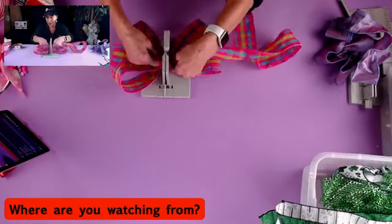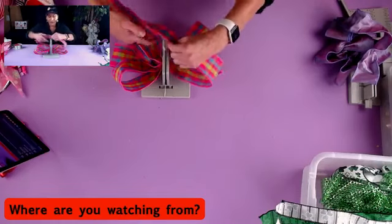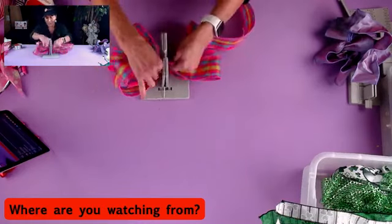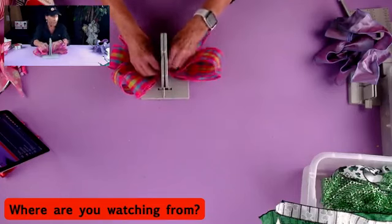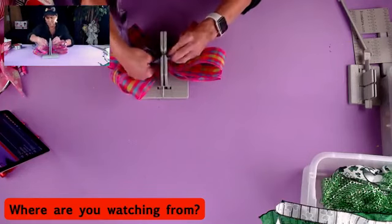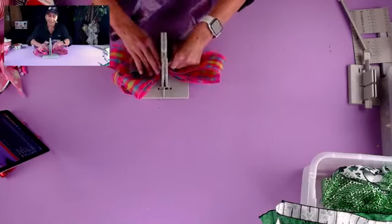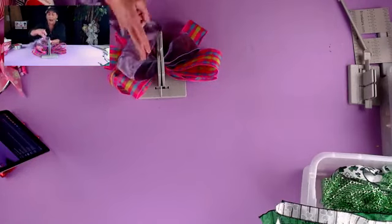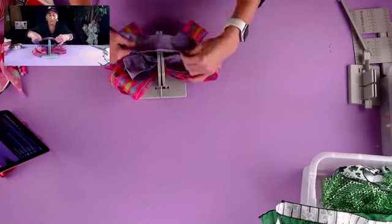Now we're just going to fold this back over — hi Mary Hubbard, Gloria from Connecticut, and Sally from Ohio! We've got four loops on each side, and this last one I'm just going to scrunch right in here. Then I'm going to grab my Amelia ribbon, which is kind of like a silk. We will be giving away a roll of our Bowdabra scrunchie ribbon at the end of today's live.